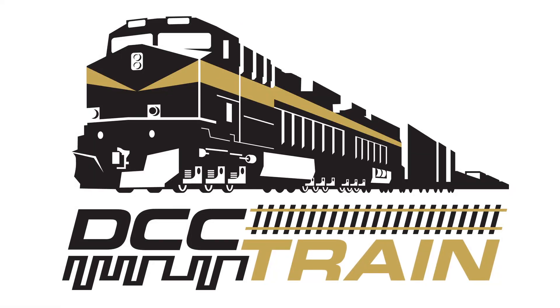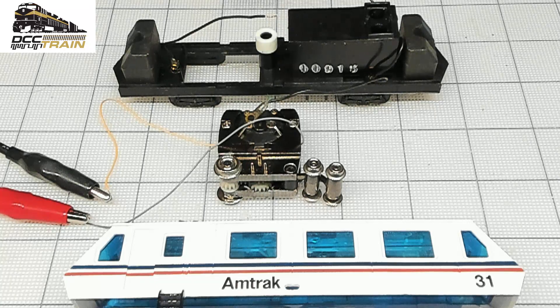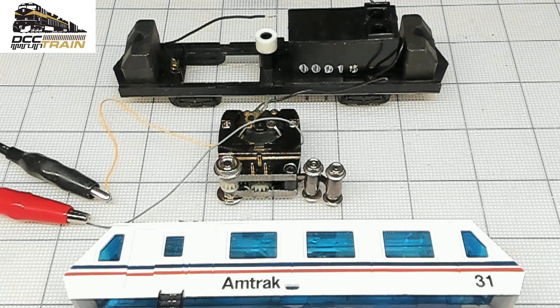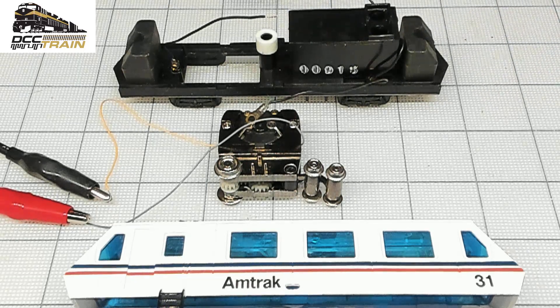What's up guys, AK with DCC Train. This is a good one. I'm doing installations for 20 years, hundreds of different locomotives — brass, pickups, connecting directly to brushes, hard to insulate stuff. But this is a newer model, like a Fleischmann with hidden contacts and brushes to the body for pickup. This one really got me — the customer told me when he tried to install the decoder it was getting a short.